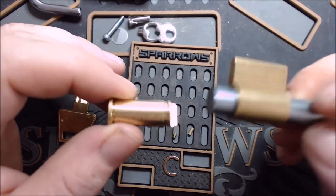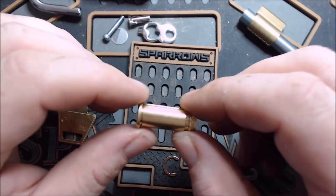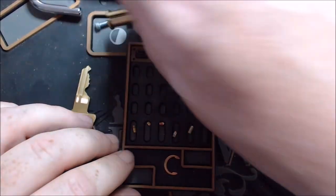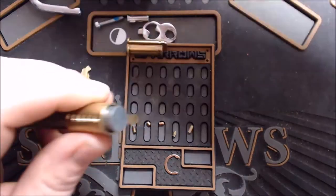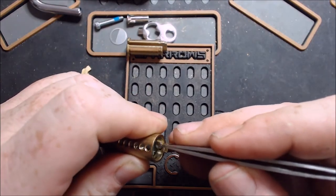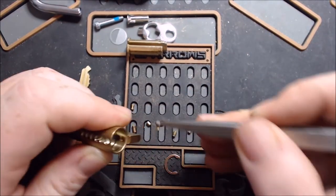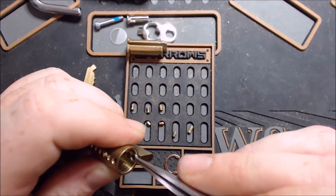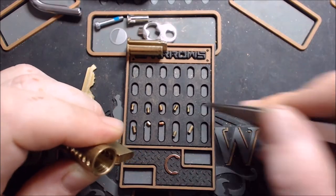The core is done at that point. You come over and grab your pin tweezers. I just use my fingers — just kind of pull back each one. So I've got a spool for one, spool for two, serrated for three, spool for four, spool for five.